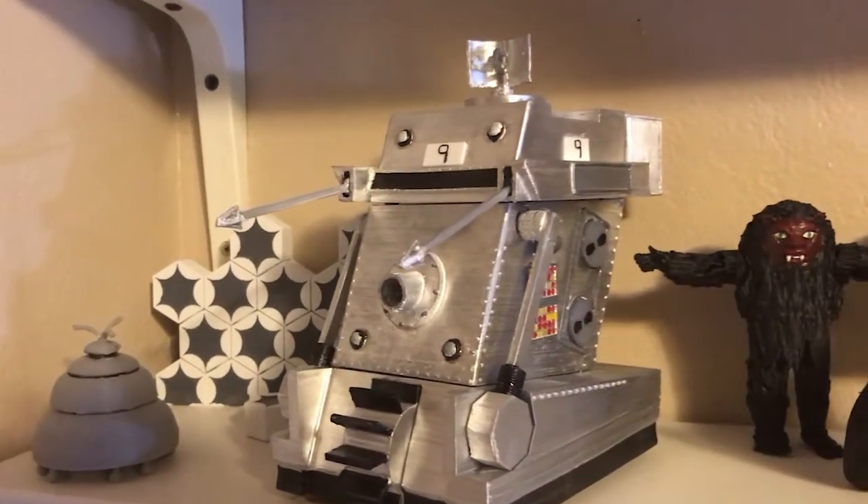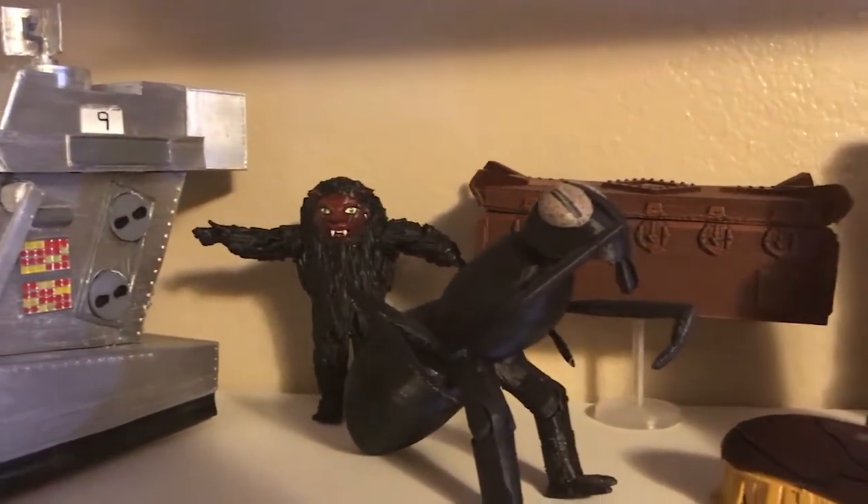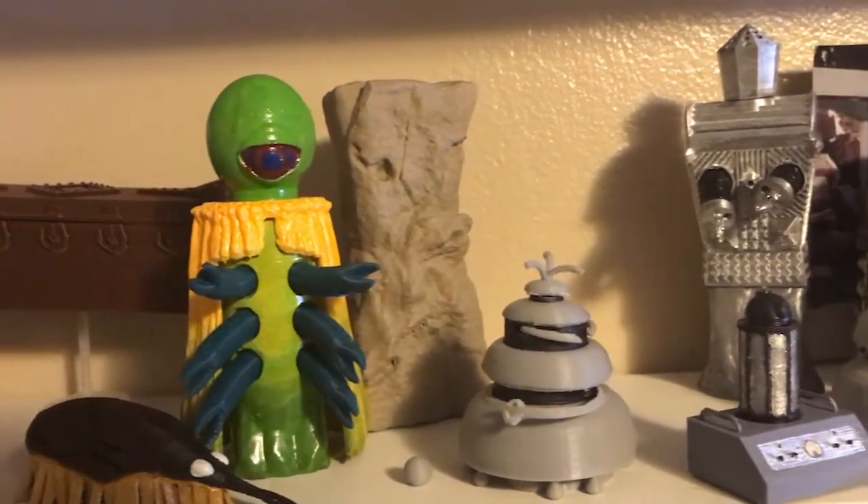The goal of this project is still the same: to fill in the gaps of the official 5.5 inch scale character options toy range with free 3D printable custom action figures that you can print, paint, assemble, and display at home.